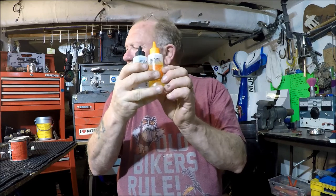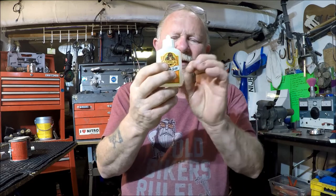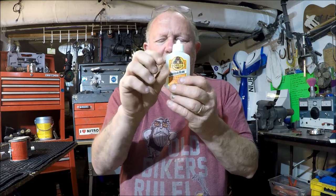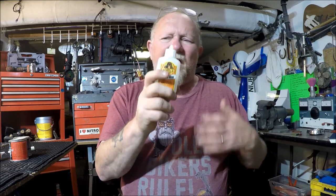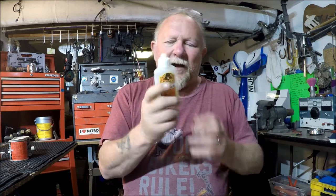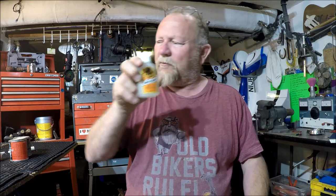Gorilla Glue is one I kind of like, but only the foaming gorilla glue, because it fills in gaps when things break. When it goes hard it expands almost like a foam — it's not very pretty, but it glues very well for plastics, card, and dashboard dents. It's called Gorilla White. The other Gorilla glue isn't quite as good — it does expand and fill gaps, but it's a devil of a job to clean up afterwards.